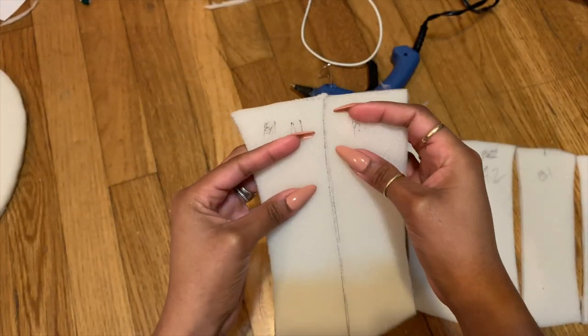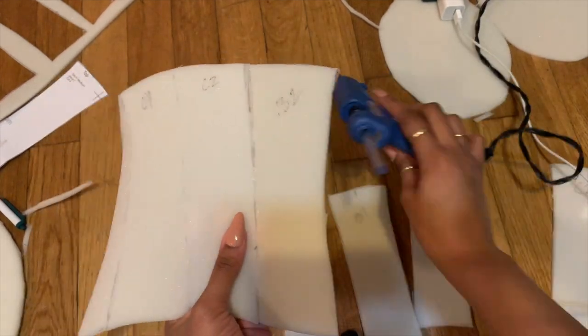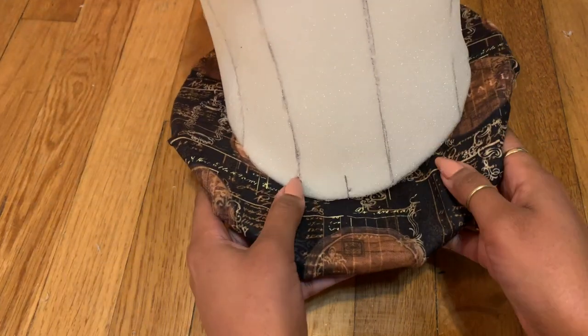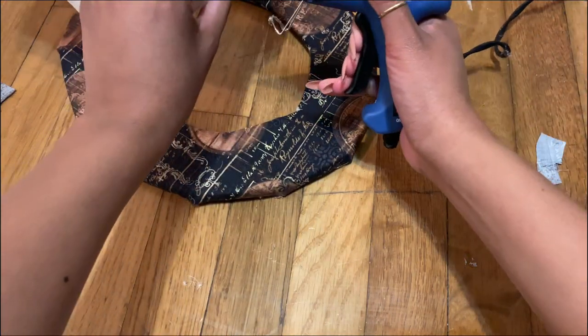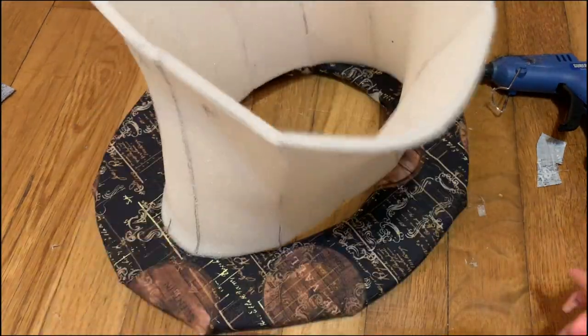Moving on to the base — the long part of the hat — we're just putting the pieces together now to form our top hat. And voila, here you go, this is what it looks like. Attach the front and the back, hot glue the front and back part to the brim first, and then we're gonna do the sides.